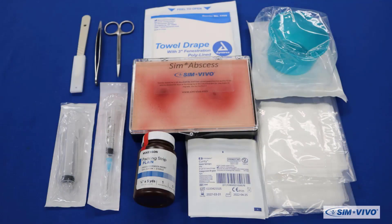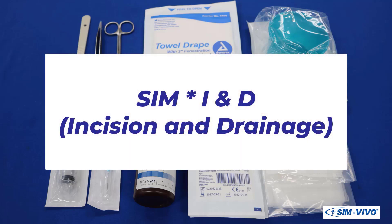To continue to offer the most realistic training experience for surgical procedures, SimVivo is proud to present this training video for our newest learning system, Sim Incision and Drainage, also known as SimIND.